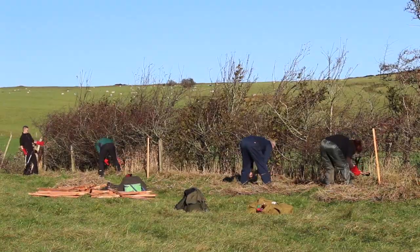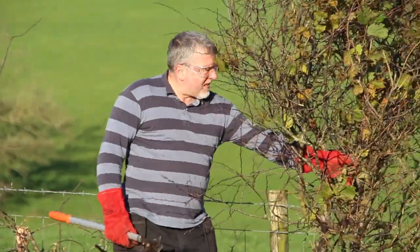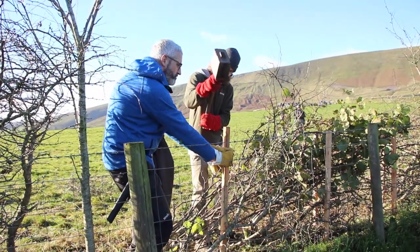Yeah, we've learnt quite a lot today, it's been great. Anybody who's really keen to learn about the traditional craft of hedge laying can contact the National Hedge Laying Society, who are putting on training courses with their affiliated groups all around the country.